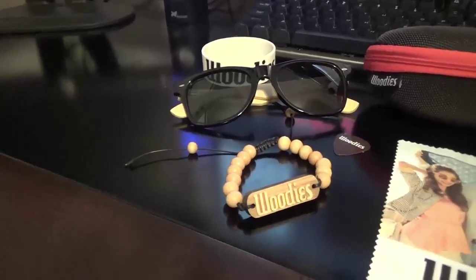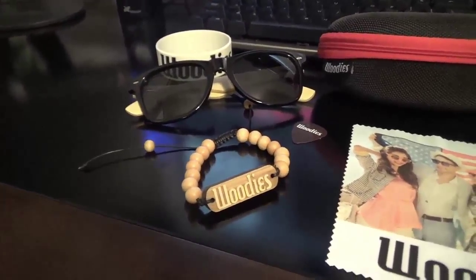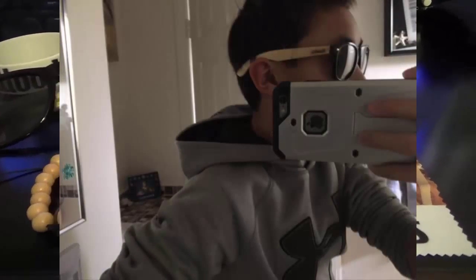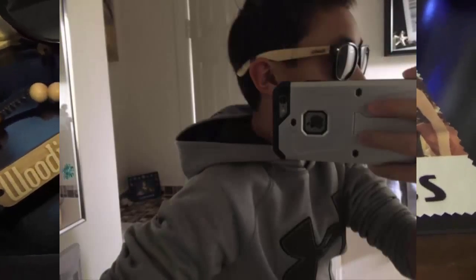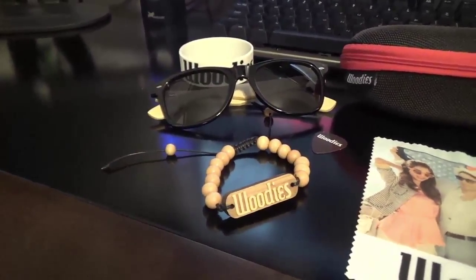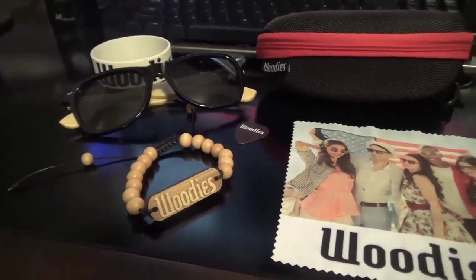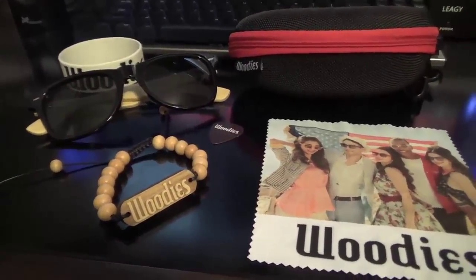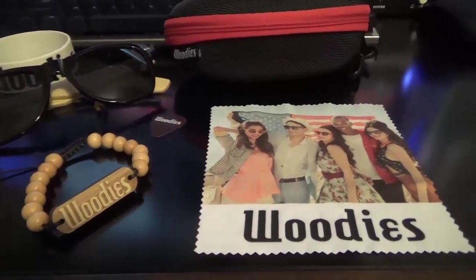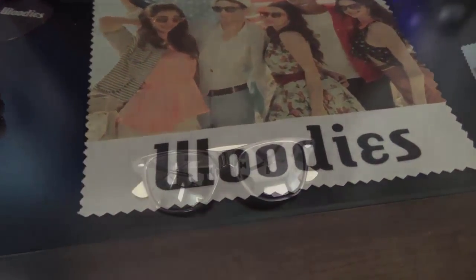I'm going to show you some pictures of these sunglasses on screen now, so that's just how they would look if you're looking to purchase them for yourself. That pretty much concludes my review. Make sure to check out Woody's down below — all their information should be there — and make sure to purchase these awesome sunglasses for yourself. I hope you enjoyed this review, and make sure to subscribe to stay updated on all my new reviews, as well as check out my other reviews by going to all my playlists. I'm sure there will be a review suited for you. I'll see you in the next video. Peace!